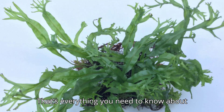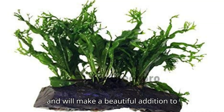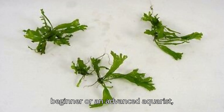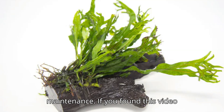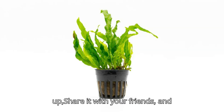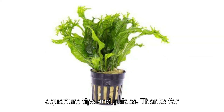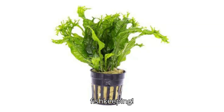That's everything you need to know about the Wendelof fern. It's a stunning, versatile plant that's easy to care for and will make a beautiful addition to almost any tank. Whether you're a beginner or an advanced aquarist, Wendelof fern will thrive with minimal maintenance. If you found this video helpful, don't forget to give it a thumbs up, share it with your friends, and subscribe to the channel for more aquarium tips and guides. Thanks for watching, and as always, happy fishkeeping!